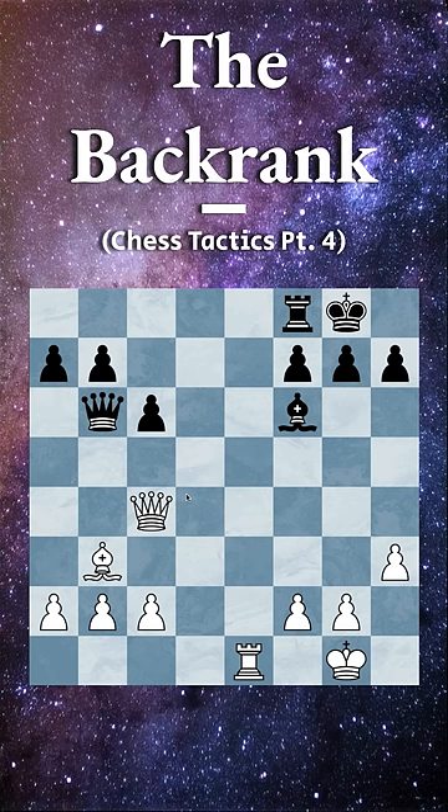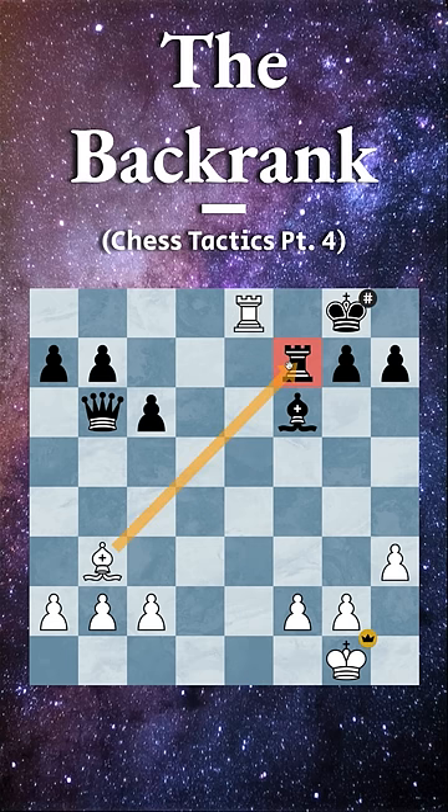In this position, the only winning move is the incredible queen takes on f7. The point is that after black captures, you can now send your rook all the way across the board, and because of this nasty pin here, this is a simple checkmate.